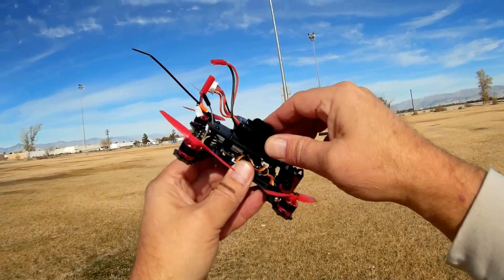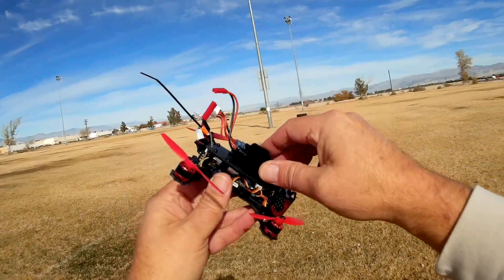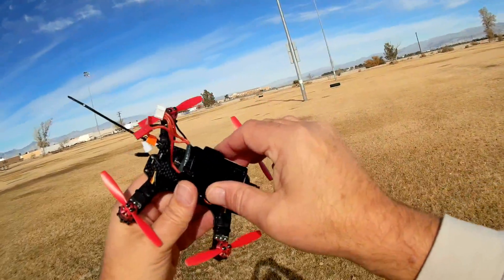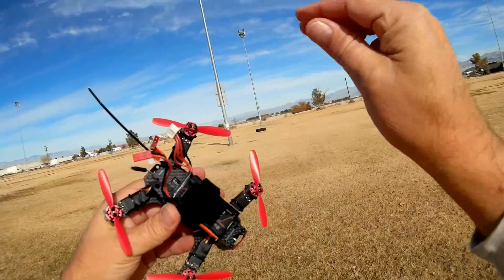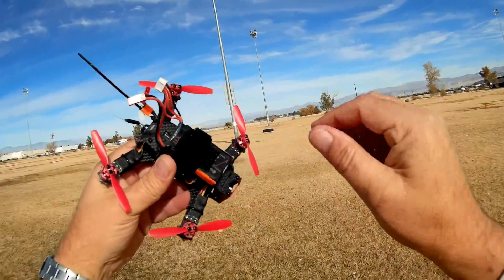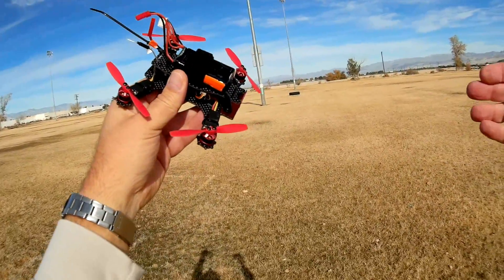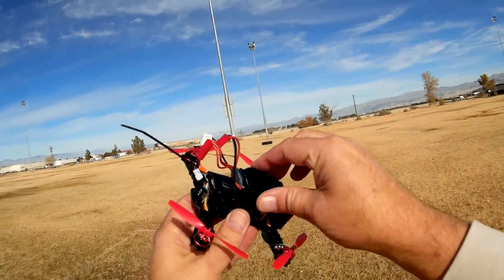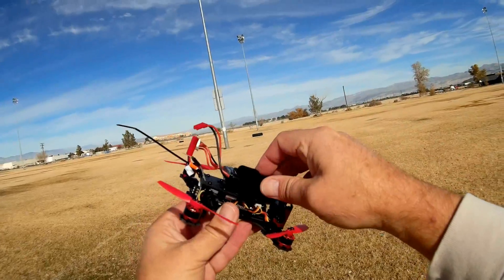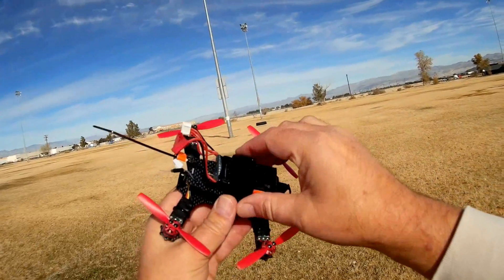In my first flight, I was getting a VBAT beeping warning — a warning of low battery settings — and I tried to figure that out. I flew it yesterday just to practice, turned VBAT off, and that did turn off the beeper. But today, one of my viewers mentioned that the camera might have been sucking power from the battery, causing the VBAT to go off.